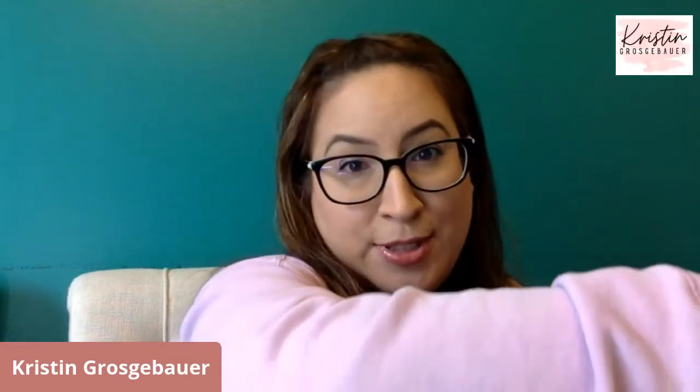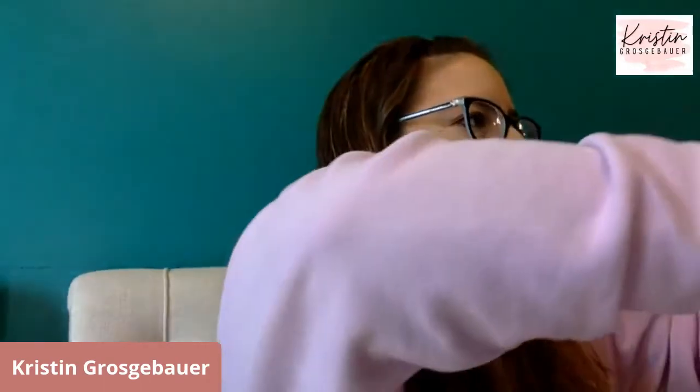Good morning! So if you like iced coffee and you're like me and live in a small town and don't have a Starbucks next to you, this is a close second. You can get it at Walmart. I should have tried to get my coffee before I went live, but I was trying to figure out something on Gmail and got stuck. Technology.